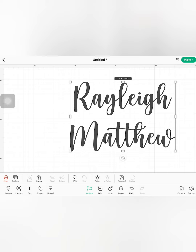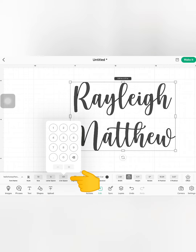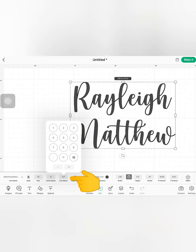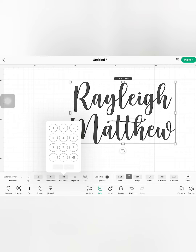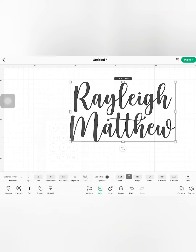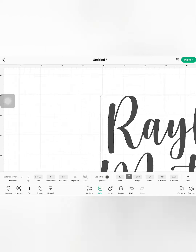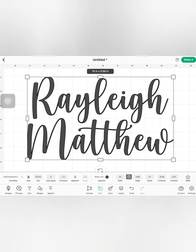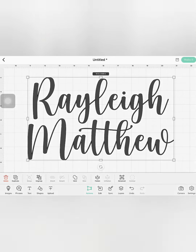I wanted the space in between his name to be smaller, and to do that I will decrease it through the line space tab. I will just click the negative sign until I reach the desired spacing to my liking. And then I will resize my design accordingly. I am happy with my design, so let's make it!